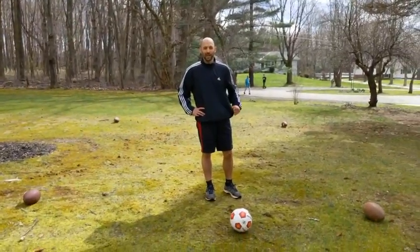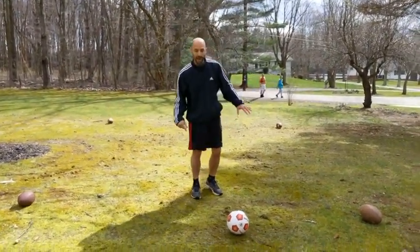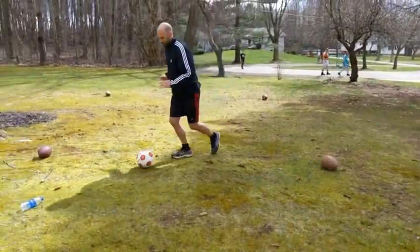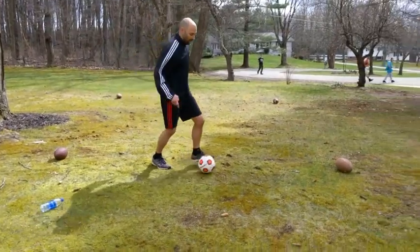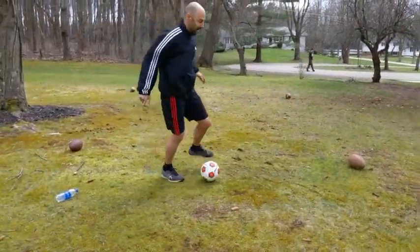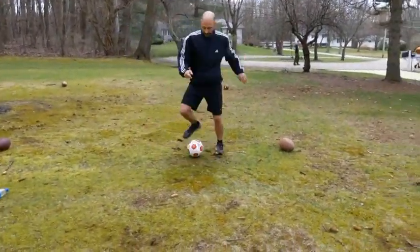Next, we're going to work on making V-shaped touches with both feet. I'm going to use the bottom of my foot, and then the inside of my foot — rolling it back and forward with the right, then back, forward with the left, back. As you get better, you can start building up speed, trying to get a little bit quicker.